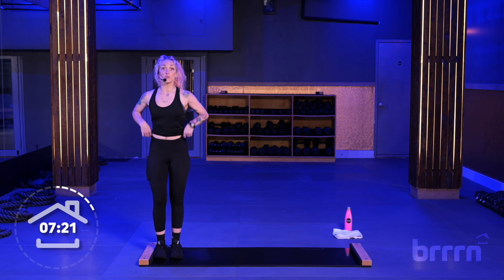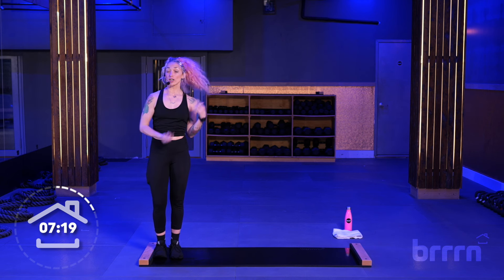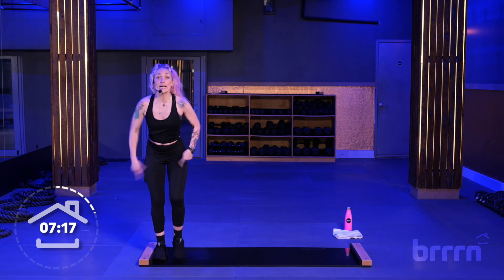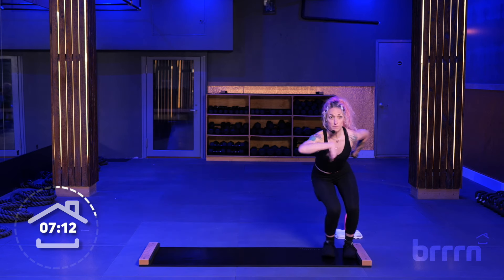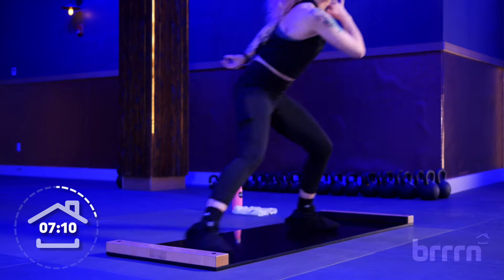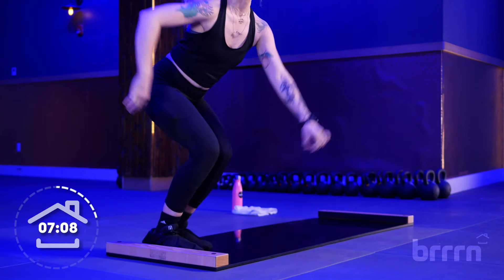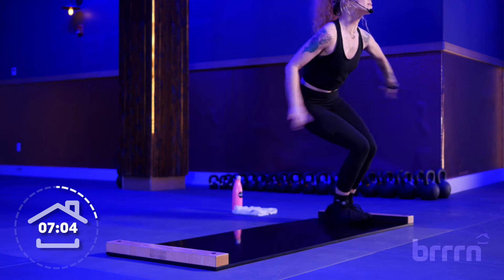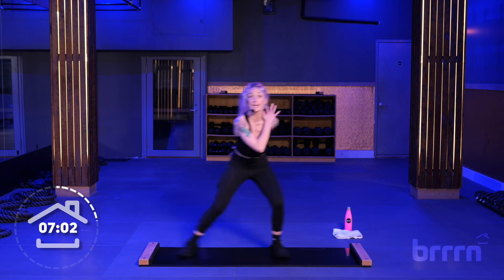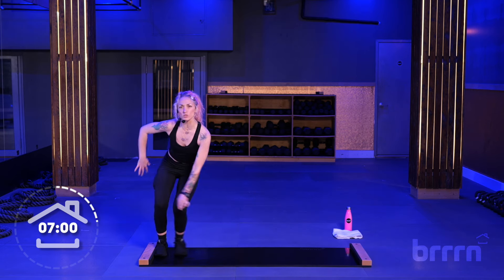Well done. Both feet on the board. We're going back into our sprinter slides, trying to maintain that pace we did before. Get down low, chest up, booty back. Big push, kiss the feet. Here we go — slide with me. So we have 20 more seconds here, then you're going to meet me on the left-hand side of the board again.